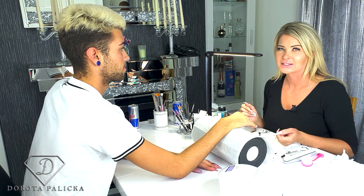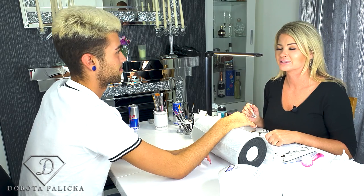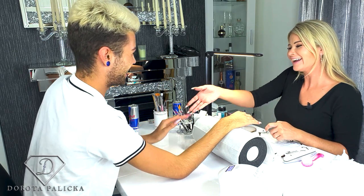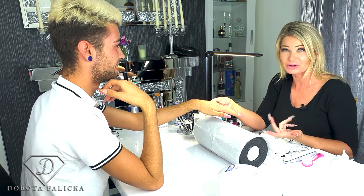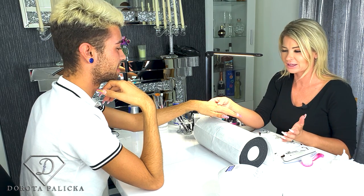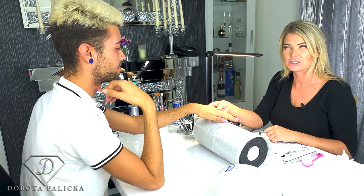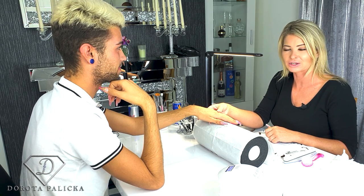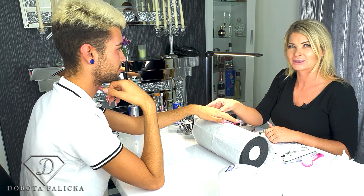Hi guys, Dorota Palicka, International Nail Artist and Educator here. Today we are in with Jack. We're going to do this awesome nail set — rose gold, some fires, some leaves and lots of different combinations. It will be a pretty interesting video and I hope you will really enjoy watching it. If you did, consider subscribing to my channel. So let's start doing this tutorial.